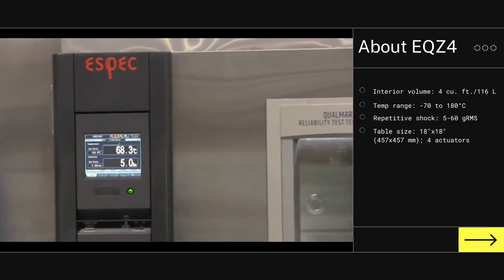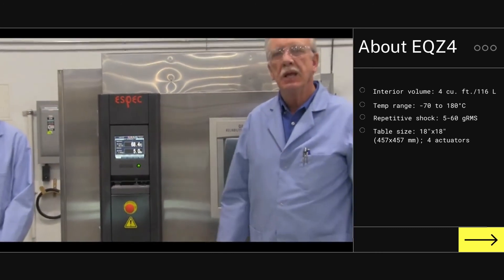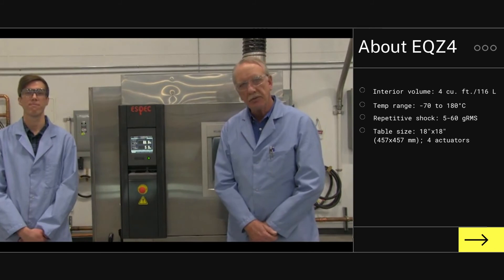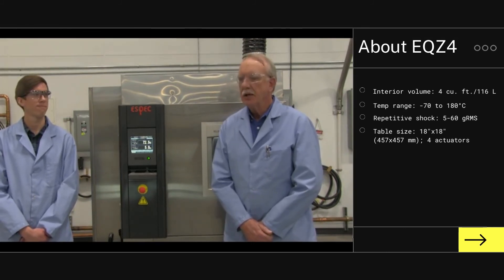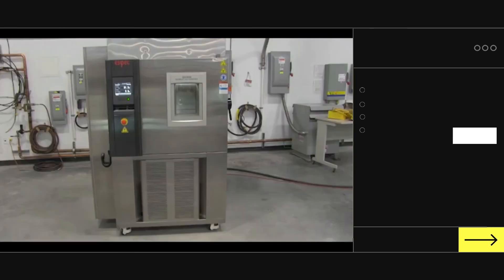So there you have the repetitive shock table running at 5G RMS. If you'd like any more information about the combined environment mechanical refrigeration systems offered by ESPEC, you can contact your local ESPEC rep or go to ESPEC.com, where you can get information on all the systems offered, as well as information on the training we offer through our customer solutions group to help you implement HALT and HASS technology at your company. Thank you very much.